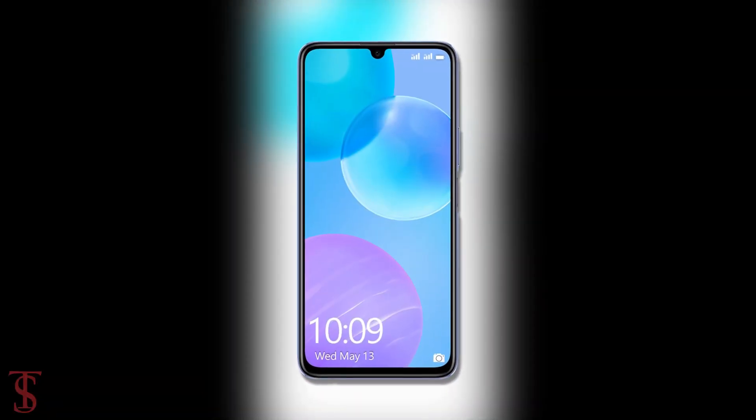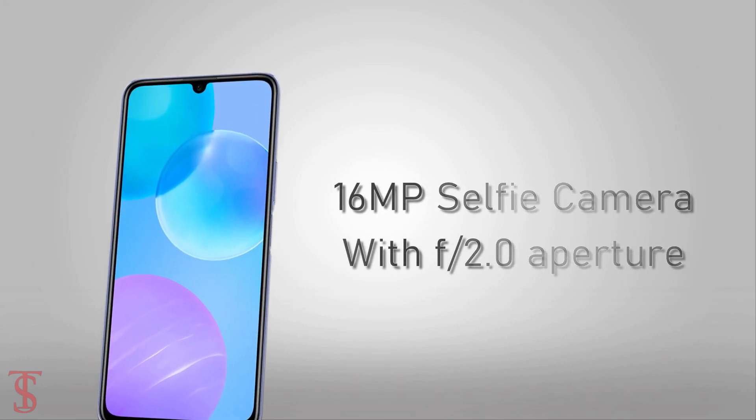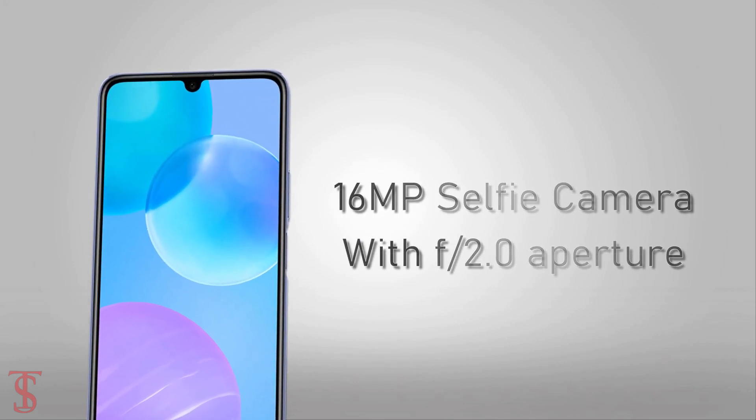At the front, it has a 16MP selfie camera under the water drop notch with f/2.0 aperture.